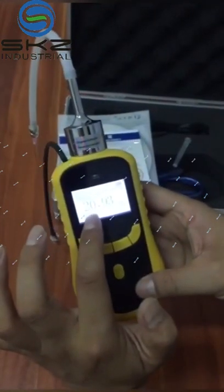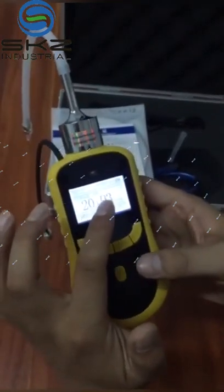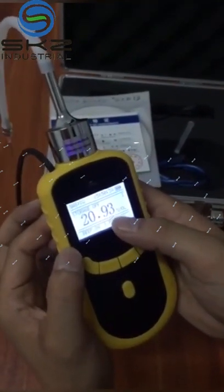Here is showing the real-time oxygen number. It's 20.93.